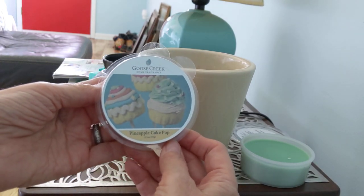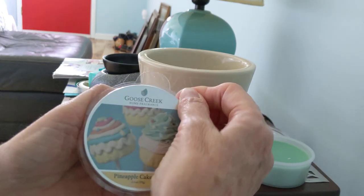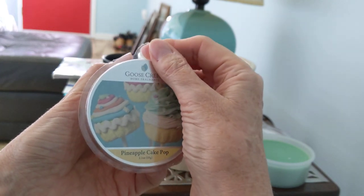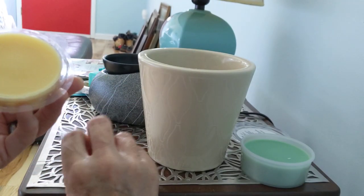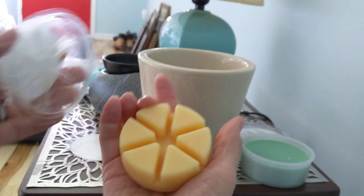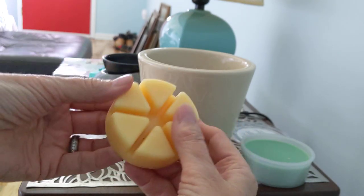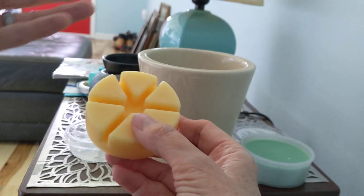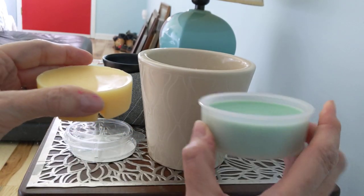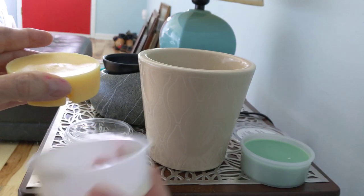I have been recently introduced to Goose Creek wax melts, which many of you may be well familiar with, but I'm relatively new to this brand. This particular one is banana cake pops — so delicious and decadent. These come in little clamshells segmented into six pieces, and just like any clamshell you'd break these apart and put them into different warmers. This clamshell is 2.1 ounces versus the easy melt cup's 2.2 ounces.